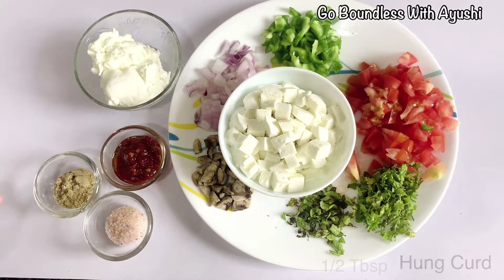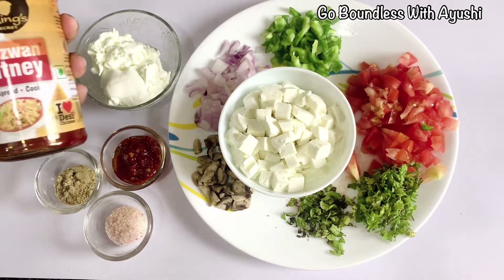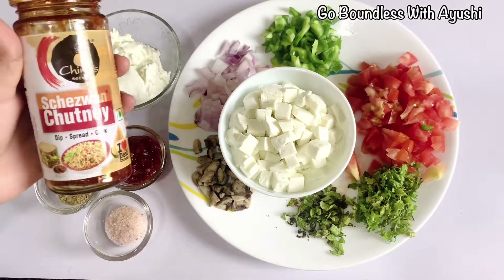Then garlic or hunkard. I have some chaat masala. Then I have a chili sauce for that nice spiciness — this is a normal chili sauce — and then namak (salt).